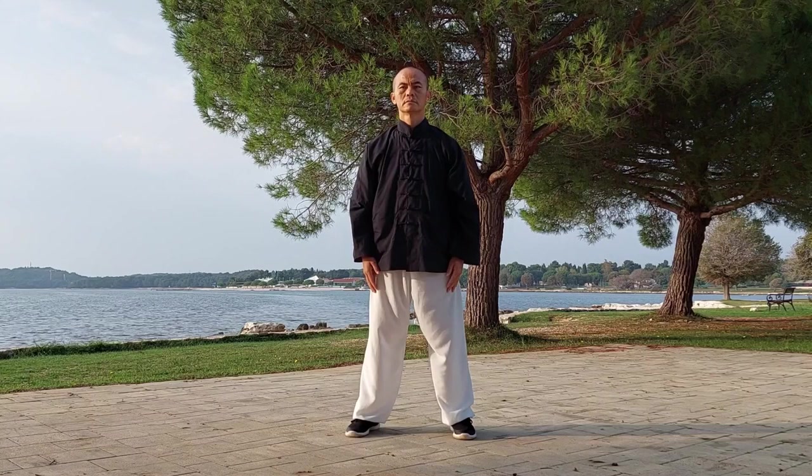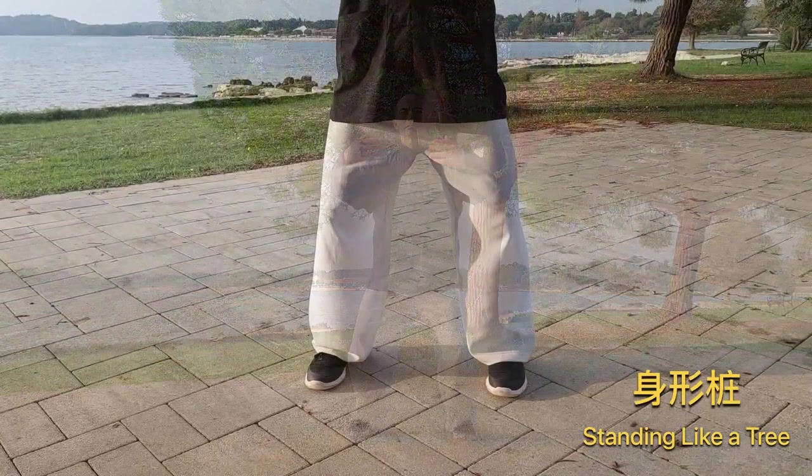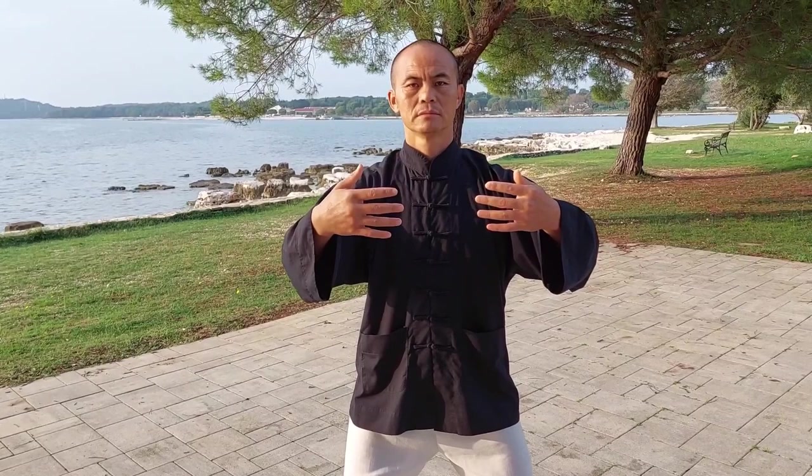This practice is commonly known as standing post, or standing like a tree. With your toes facing forwards, soften and bend your knees slightly, your hips sinking without protruding backwards. Keep your back straight and upright whilst your waist and chest are relaxed.